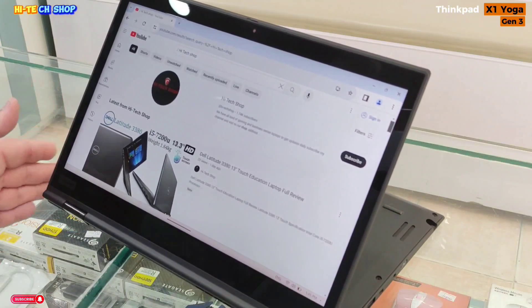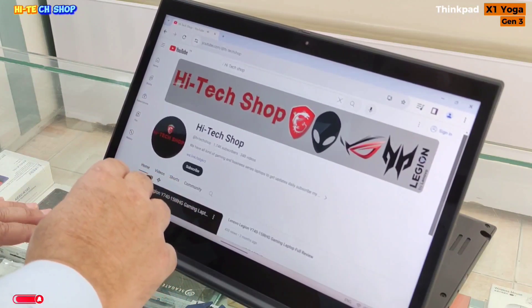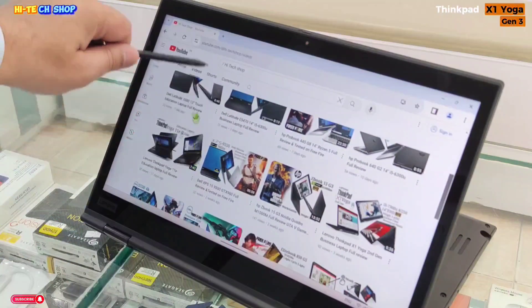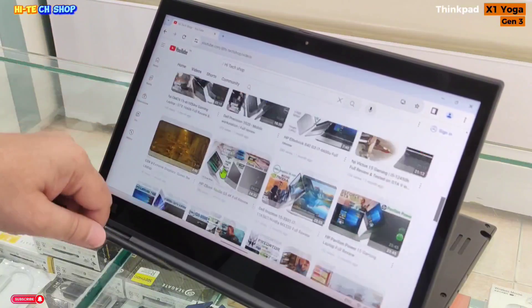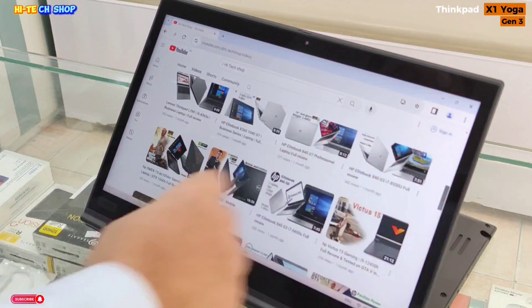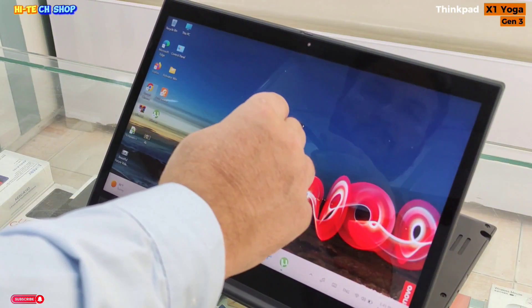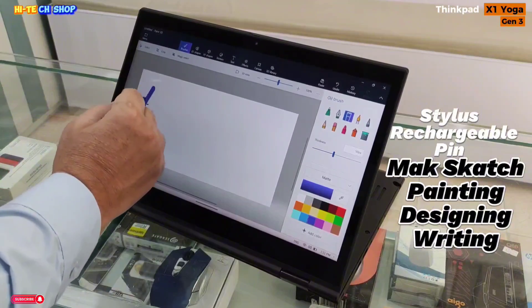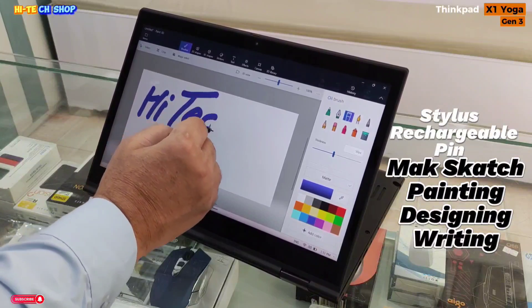There are a lot of special features of this pen. It is a stylus, rechargeable pen. Sketches, designing, painting, writing — you can easily do it.